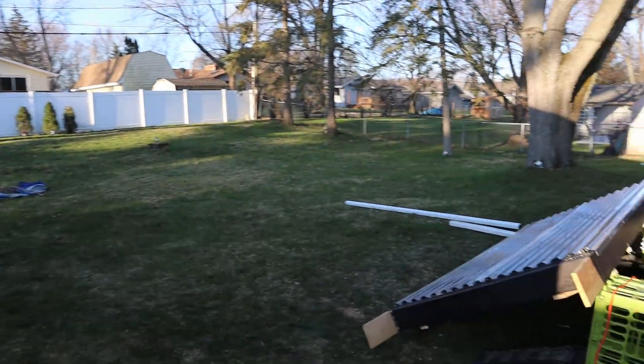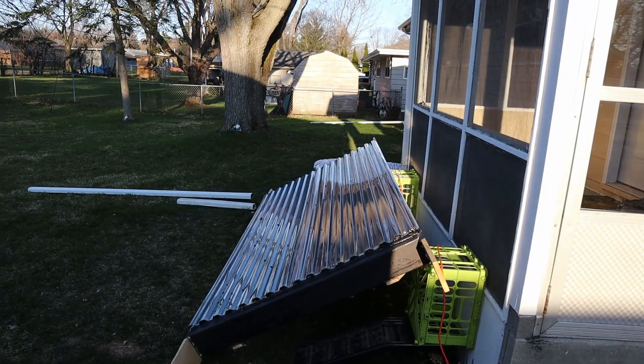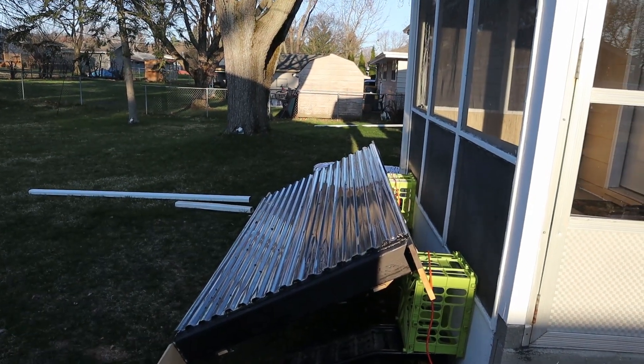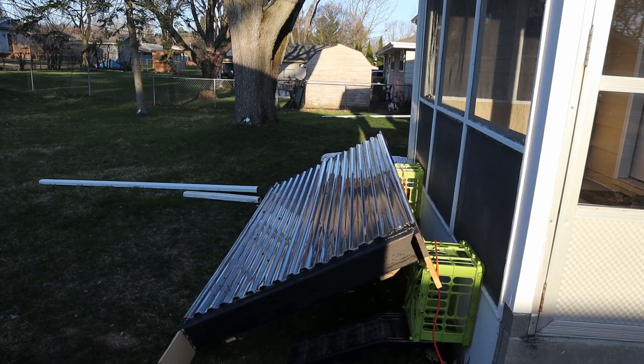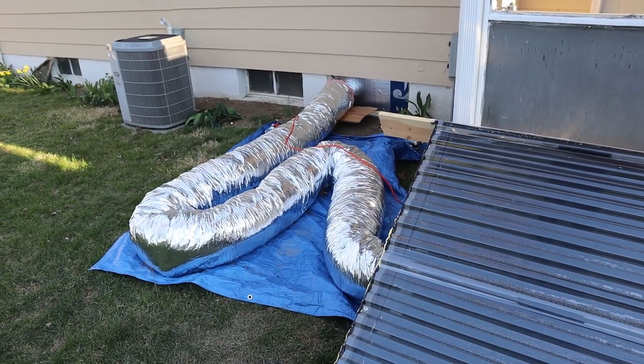My collector, which is over here, will stay in the dark until about 9:30, so I won't start getting heat until about that time. Here's my ducting into the house — it's got a lot of turns and I've gotta cut it down.